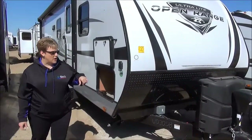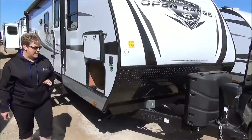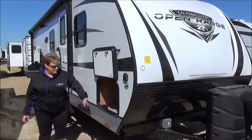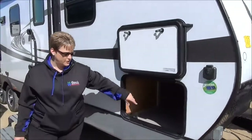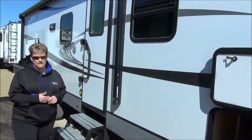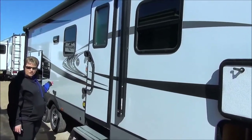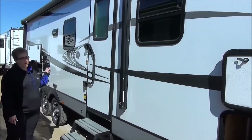Power front tongue jack on the front, and as you saw at the start of the video, nice front fiberglass cap. It is also solar panel prepped. It has great storage underneath here, so your full pass-through storage, and there's a light in there as well. Fully enclosed and heated underbelly, and the Open Range Ultralight also has a two-year manufacturer's warranty. Nice long power awning goes all the way to the back of the trailer, with LED lights inside the power awning and outside speakers.